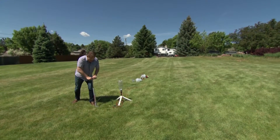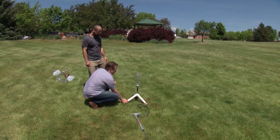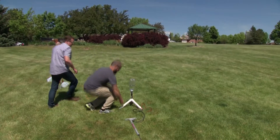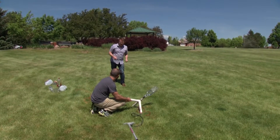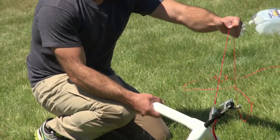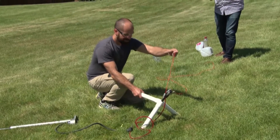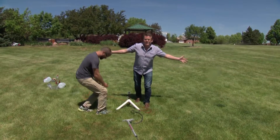Higginsworth, come here — this is going to be great. My friend Higginsworth has no idea he's about to get soaked. You're going to see how far you can shoot it out that way, OK? So here you go — tip it up. Good. And then you're just going to kind of pull the pin up. Three, two, one, pull! It went really far, Higginsworth. You did a good job. For every action, there's an equal and opposite reaction.